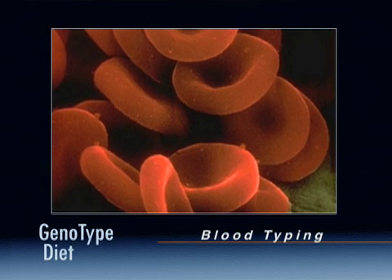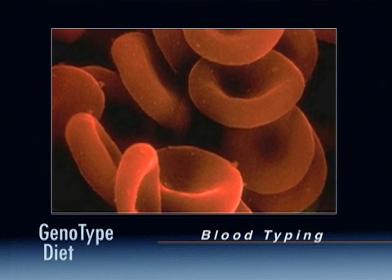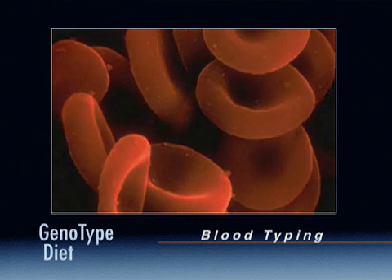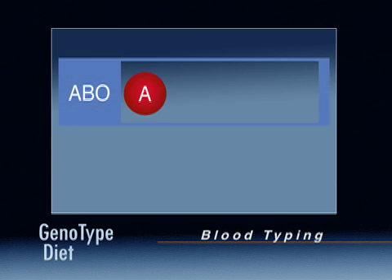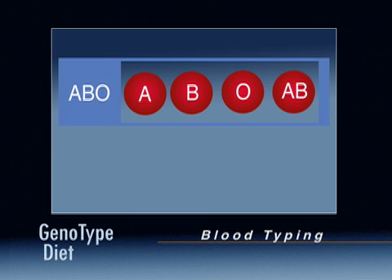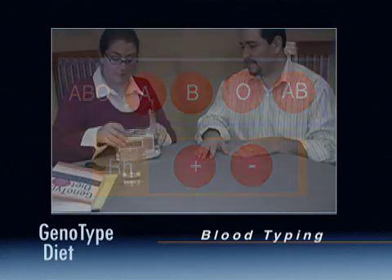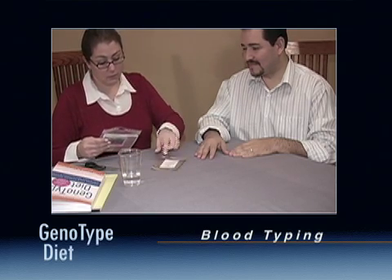Because of its great links to the past, knowing your blood type can play a very significant role in determining your genotype. Basic blood typing is composed of two pieces of information: your ABO blood type and your rhesus or Rh blood type. This video tutorial will focus on how to use the home blood typing kit to determine your ABO and Rh blood types. This is a simple process which consists of several very basic steps.